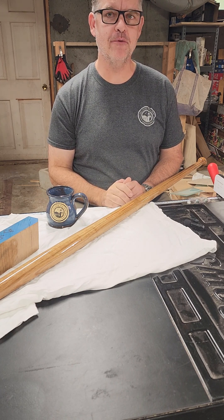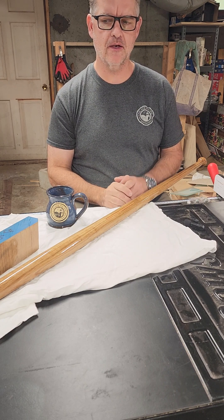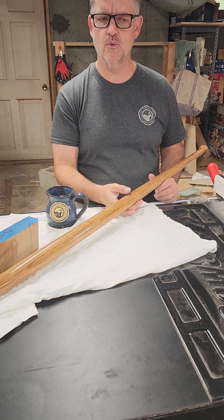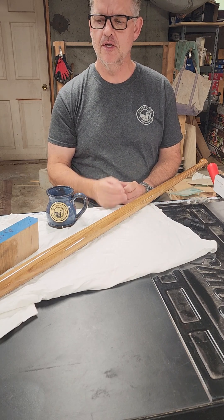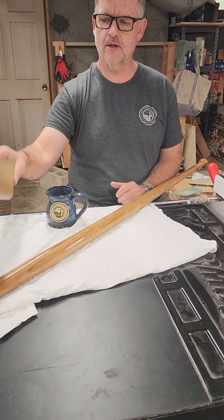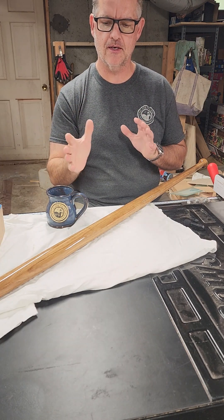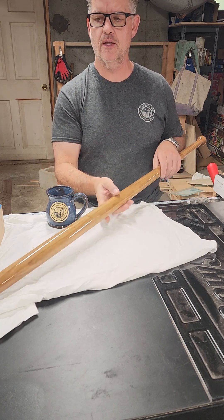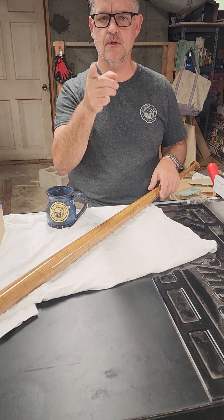Welcome back to the shop. If you've been following along with our series on designing and building these custom flagstaffs, in today's video we're going to show you what it took to mill the wood and design for fit, form, and function. This is what's left of the white oak as it came from the lumber yard — what it took to mill it from a board like this to getting it to the proper shape, form, curvature, and fit to end up with our final flagstaffs.